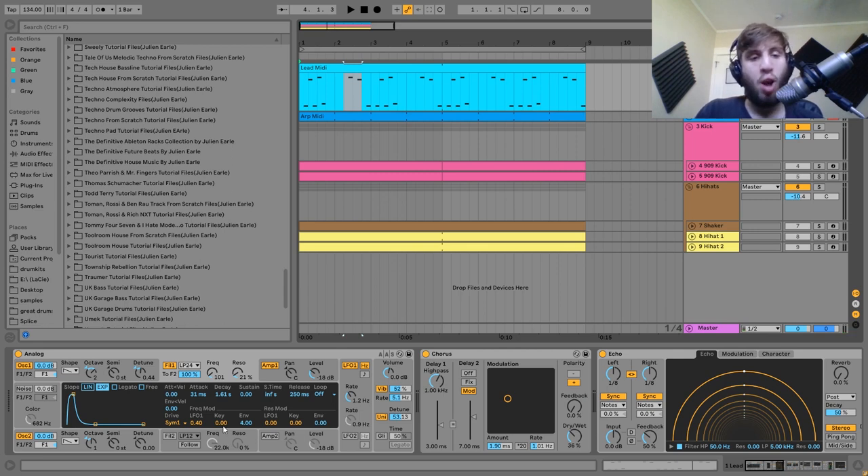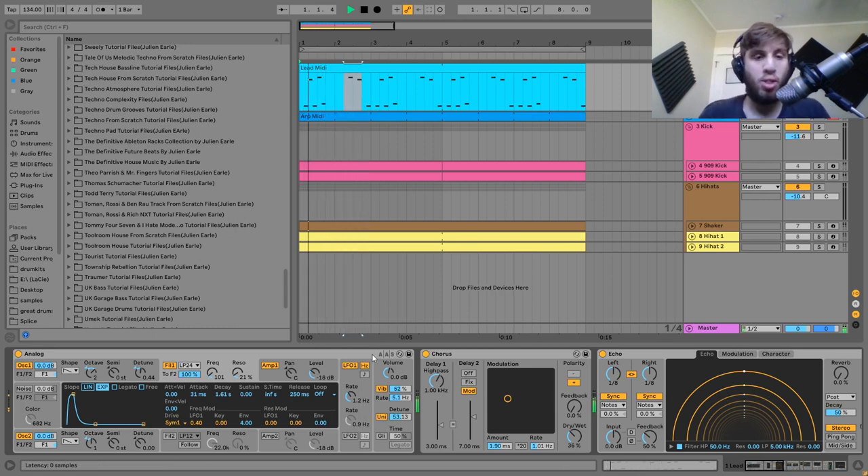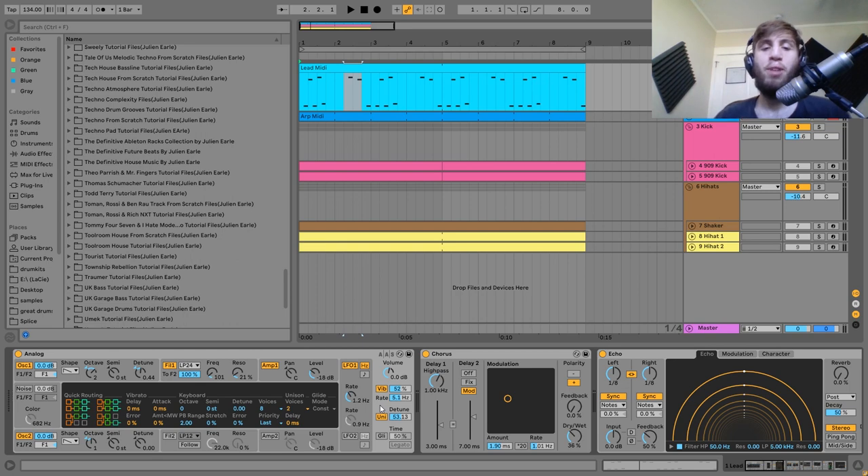For the sound on this one, it's made using Analog. We have two sub waves an octave apart, being detuned a little bit, going into a low-pass filter. The low-pass has an envelope on it and an LFO to keep it moving. We also have the amp envelope set, plus a bit of vibrato and a bit of unison.